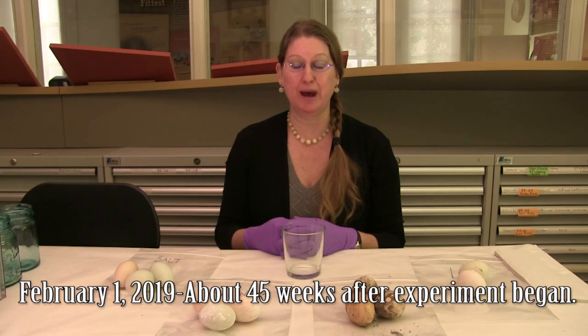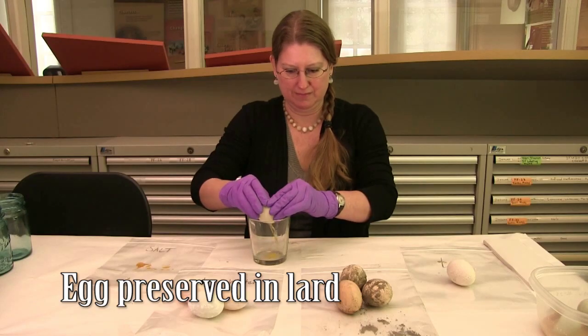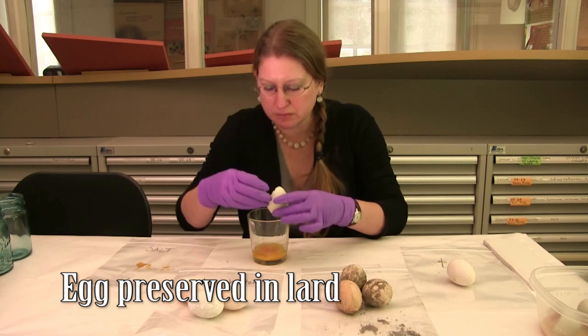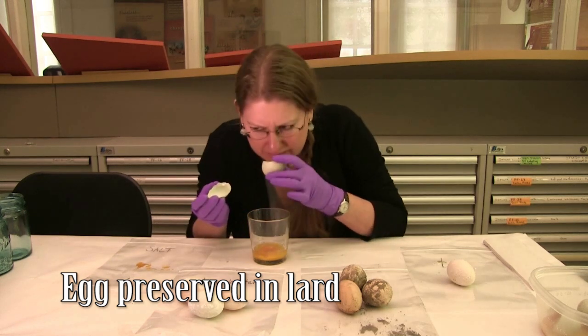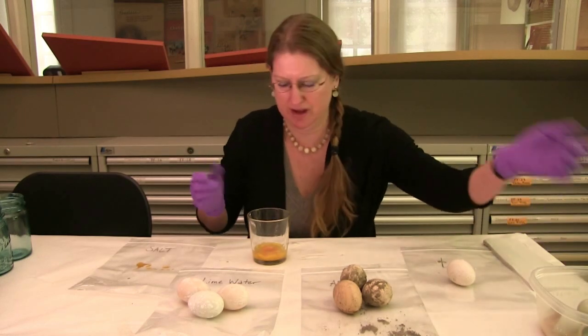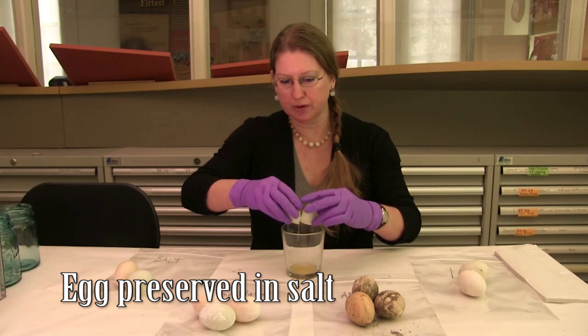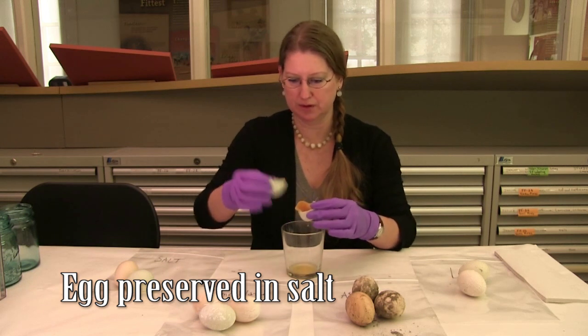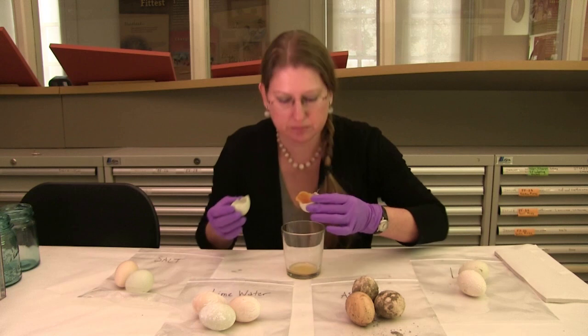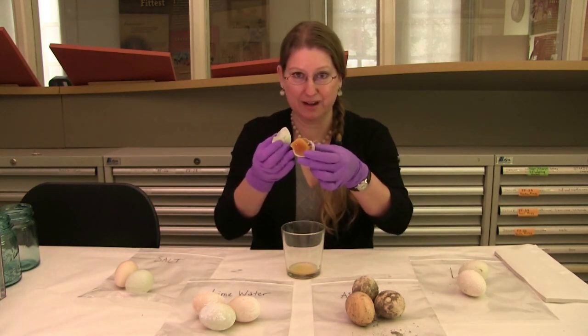It has been about a year now since we preserved these eggs using 18th century techniques, and we're going to crack all the rest open and see what they look like. Again it doesn't smell bad but clearly the egg is not in great shape. That one — I'm going to smell it — it doesn't smell bad at all, it's just desiccated and dehydrated.